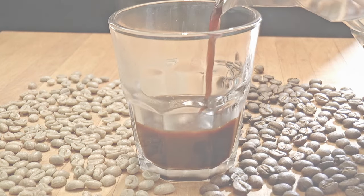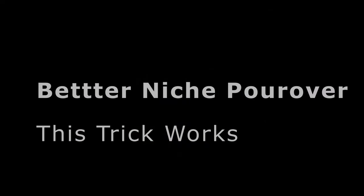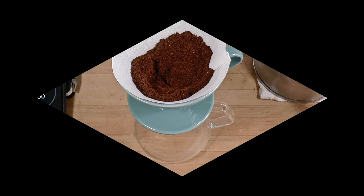Oh my god. It's like a miracle. In a previous video,